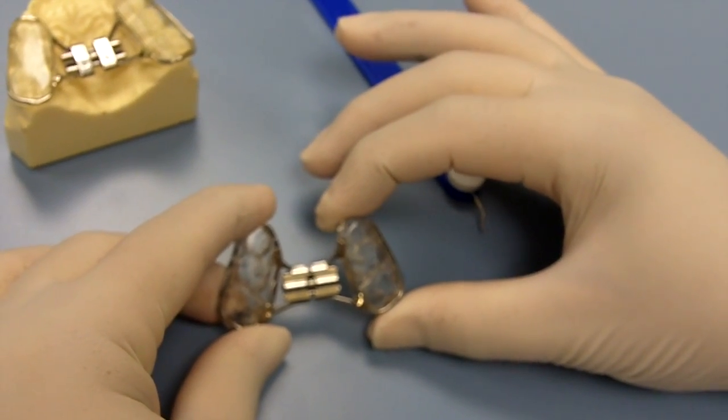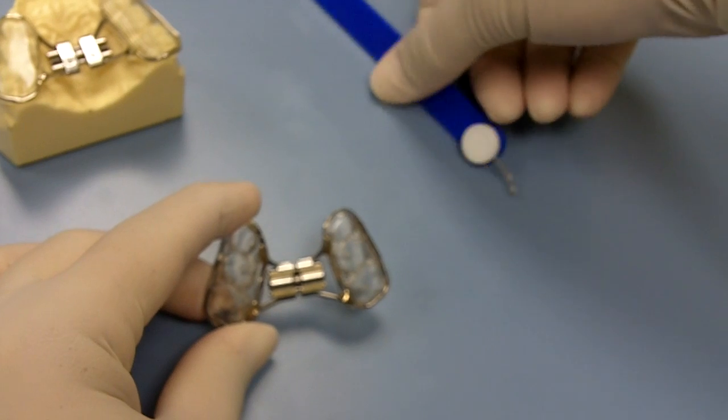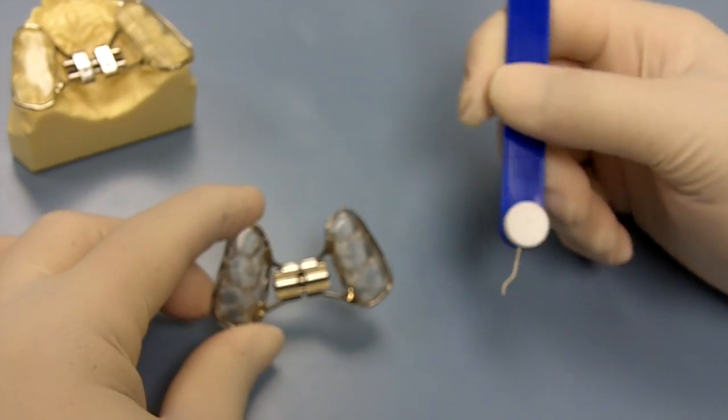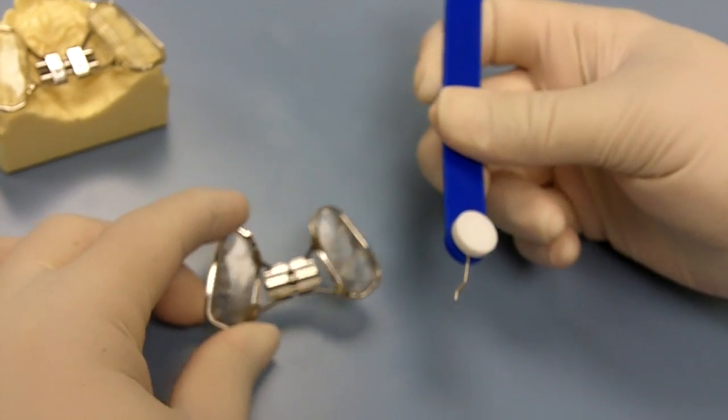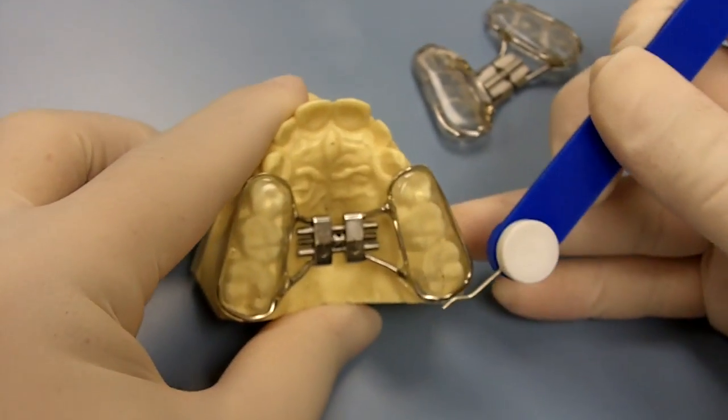Some patients require a rapid palate expander, which is going to widen the patient's jaw. This is the expander, and this is the key. We're going to go ahead and show you how to do a turn on a model, like you would see in your child's mouth.